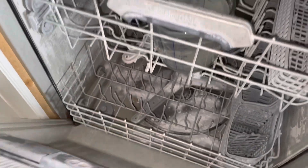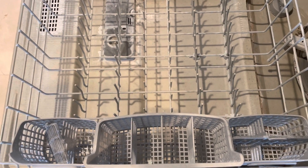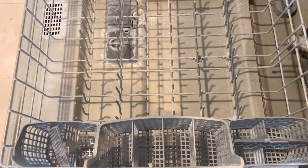Amazing — the interior of this dishwasher is sparkling clean and all I've used are two ingredients: white vinegar and baking soda. The white vinegar was to disinfect, and the baking soda to deodorize, and they've both done a super job. It took me approximately 10 to 15 minutes to clean the interior with the toothbrush — other than that it's just the process of running the dishwasher twice.